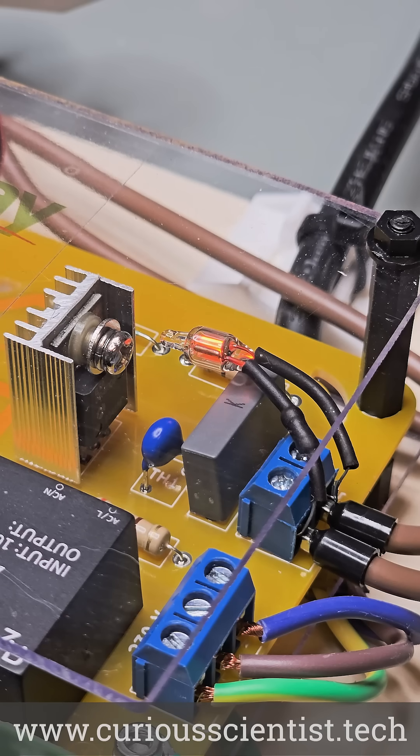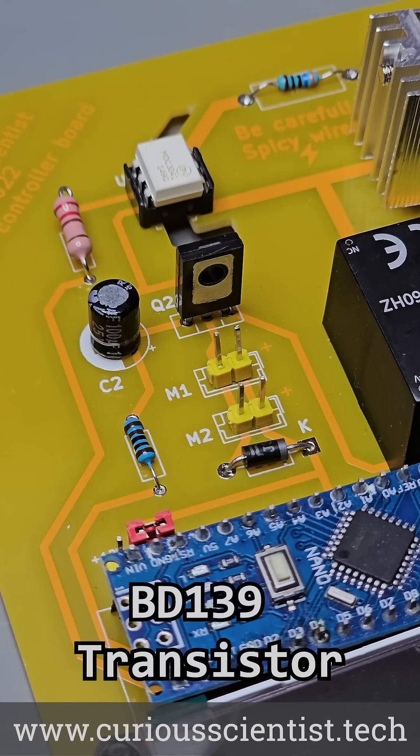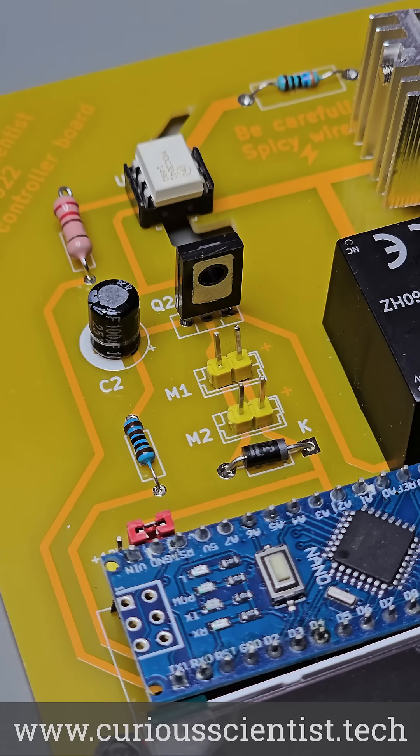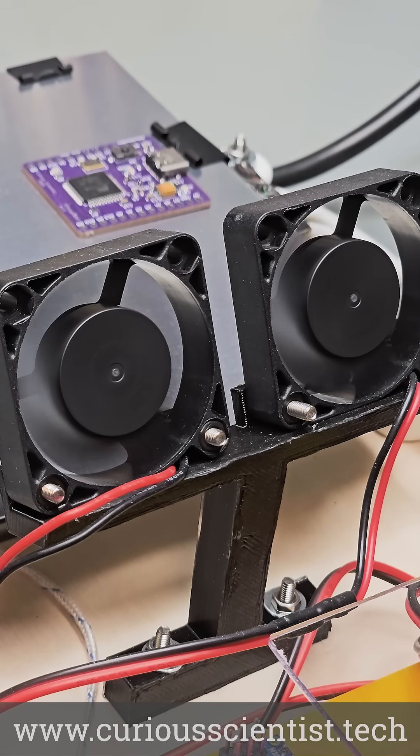Furthermore, a glow discharge lamp indicates when the heater is being powered. The device has cooling fans and they are driven by a power transistor. A proper capacitor and flyback diode are added to the circuit to ensure that the fans don't damage the rest of the circuit. These fans kick in at the end of the reflow process to help cool the solder below its melting point.